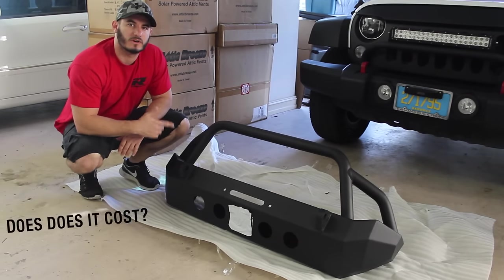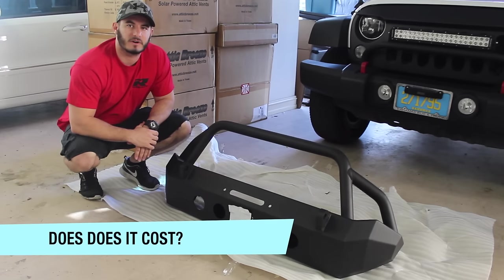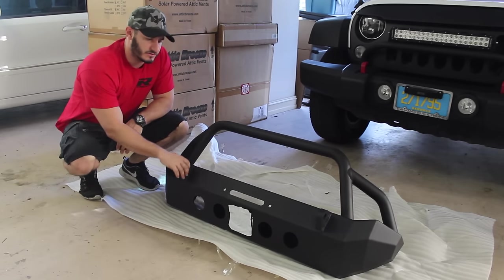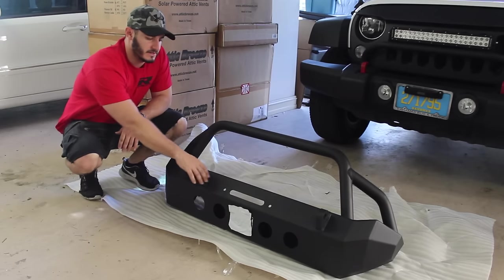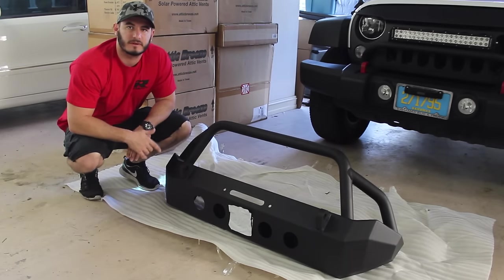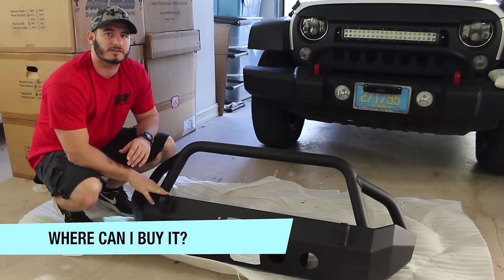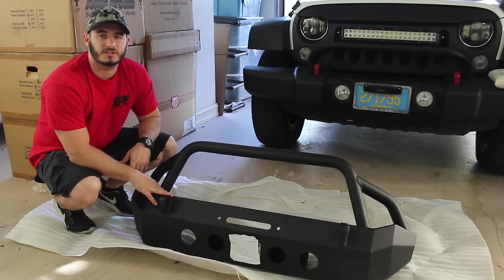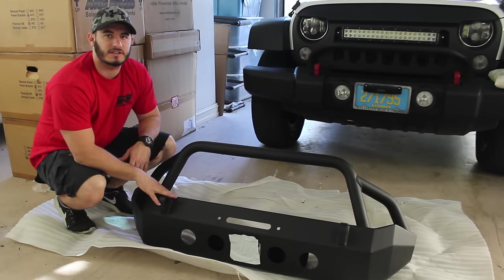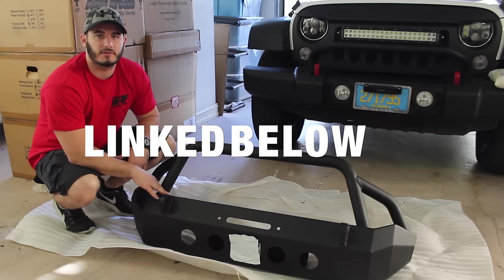The next factor is what does this product cost. I'm going to link this product in the description — you can get it for $359. It comes with the front bumper, the two D-mounts, the spot for the winch, and the necessary hardware. Where can you get it? I'll link it in the description on Amazon, and you can also check out all the details and specifications on Razer Auto's website — links are in the description.